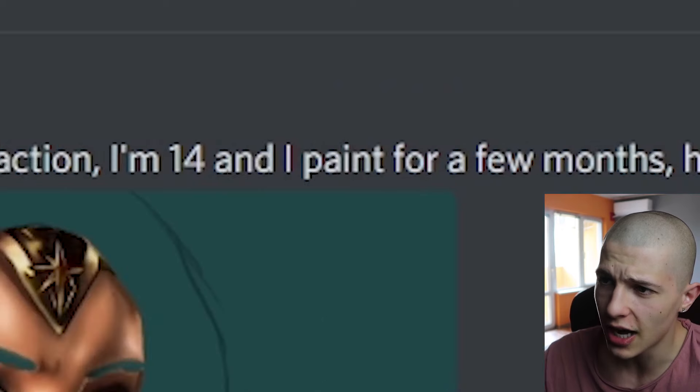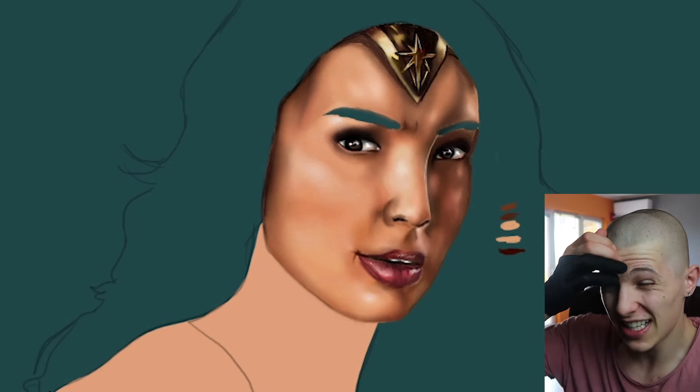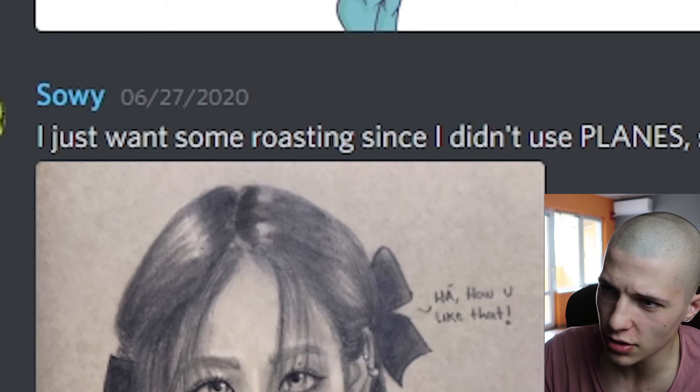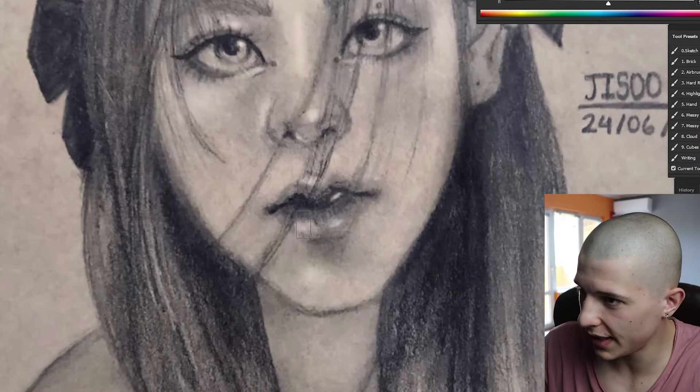Hooga Booga says: 'The truth is I'm afraid of your reaction — I'm 14 and I've been painting for a few months, hope you have something to say.' Well, after looking at this, I'm speechless — psych! Psych This says: 'Don't look at the hand.' You mean the McDonald's fries? He also says: 'I just want some roasting since I didn't use planes, sorry master.' Forget about the planes for a minute.